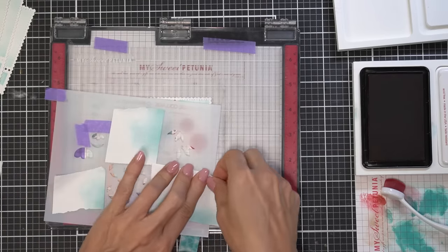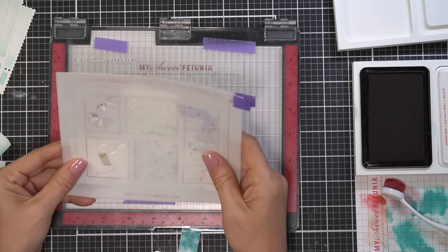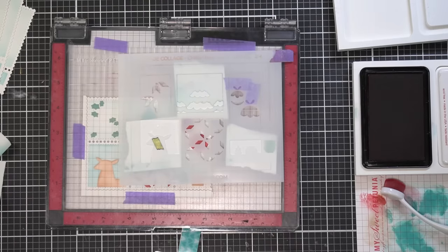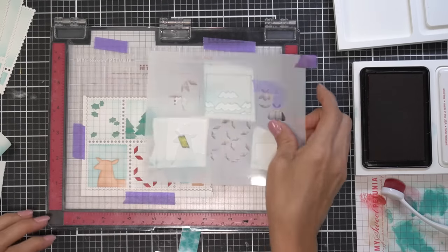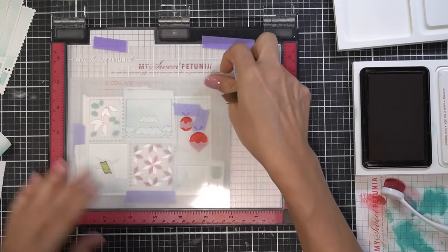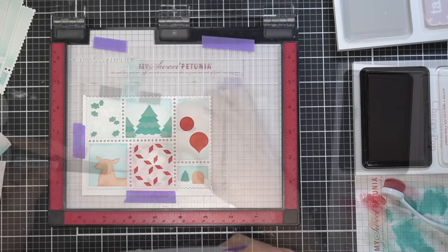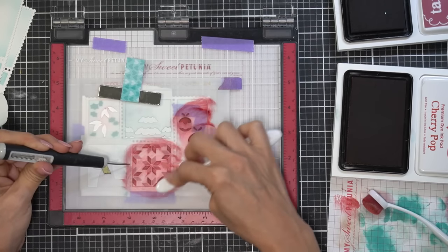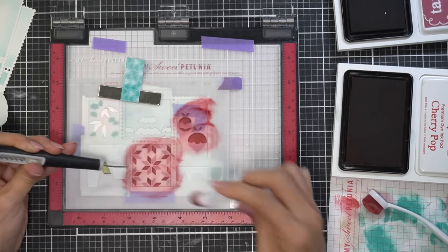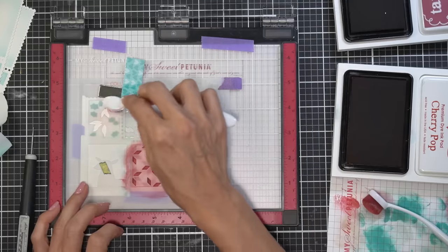If you have a sticky mat that's no longer sticky, fill up your kitchen sink, add a little soapy dishwater, and use a nail brush to gently wipe all the lint away — it usually makes it sticky again. If it's completely lost its stickiness, you can use some Pixie Spray to bring it back.